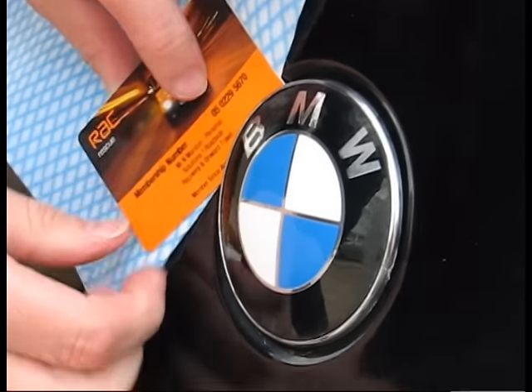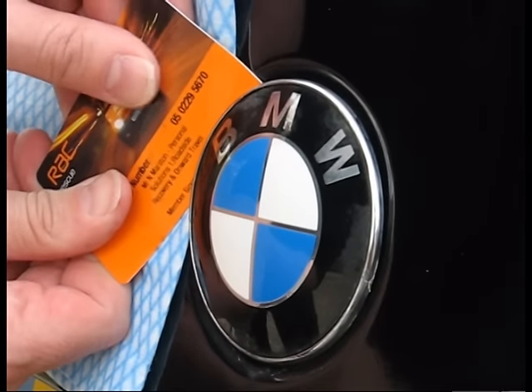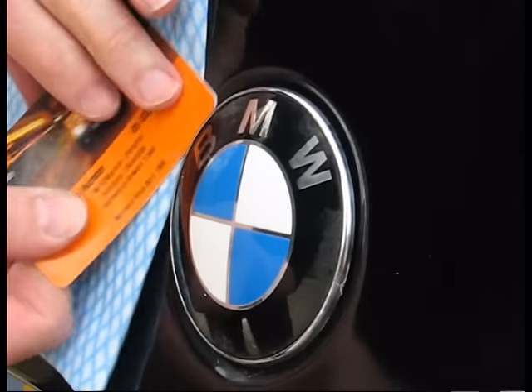This might take a few minutes, always making sure that the cloth is in position so that it doesn't allow the credit card to damage the paintwork.